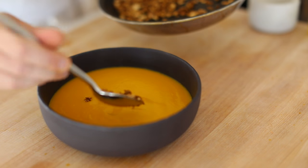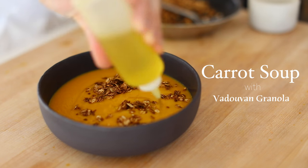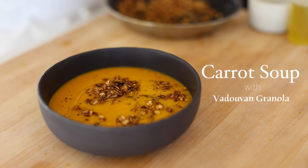Hey, what's up guys? Today's recipe is all about carrots, and with them I'm going to be showing you how to make this silky smooth carrot soup with a sprinkle of crispy sweet vadovan granola right on top.